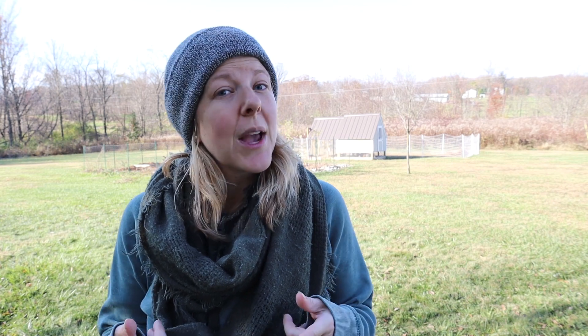Thank you so much for joining us in today's video. I hope you enjoyed it. You can also head over to morningchores.com where you'll find all kinds of information on homesteading, gardening, DIY, and much more. Hope you have a wonderful week and we'll see you next time.